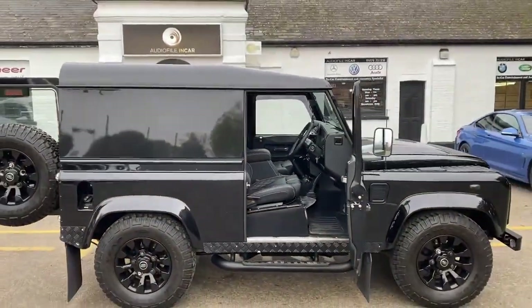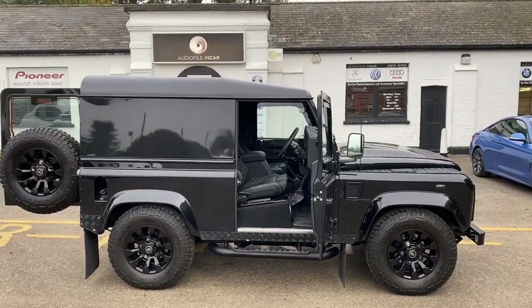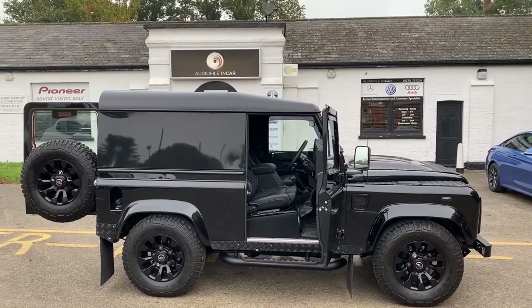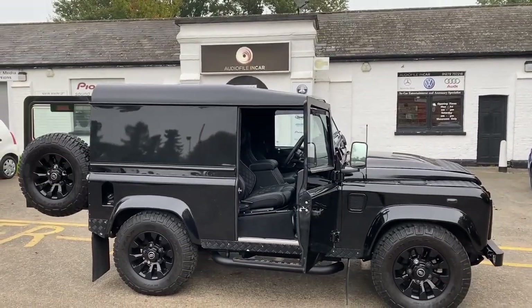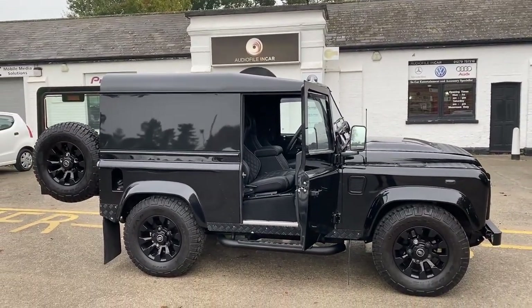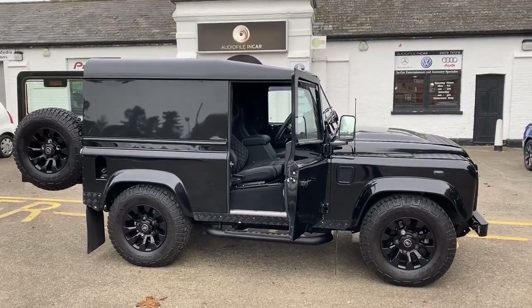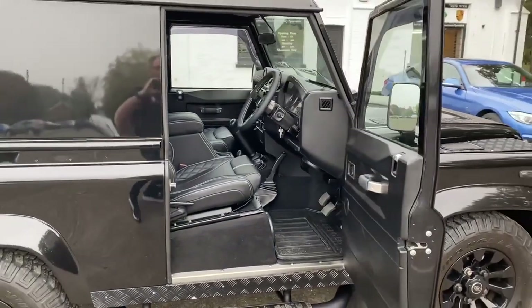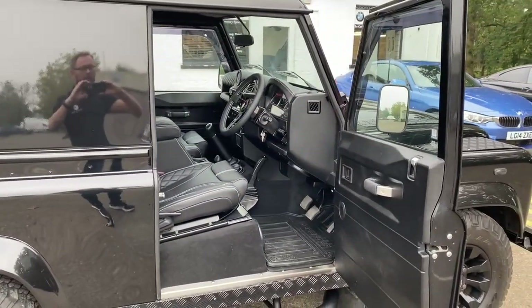So there you go - another look around a wonderful Defender conversion and we're very pleased with this. Edward is on his way to pick it up today and he'll probably be shooting some video himself, so we'll try to grab that and get it on our YouTube channel. Thanks very much for watching - we're endlessly converting these Defenders, we love doing it. If you've enjoyed it, please subscribe to our channel.